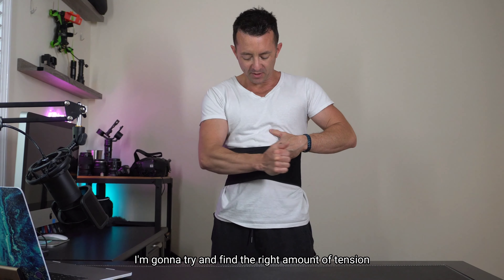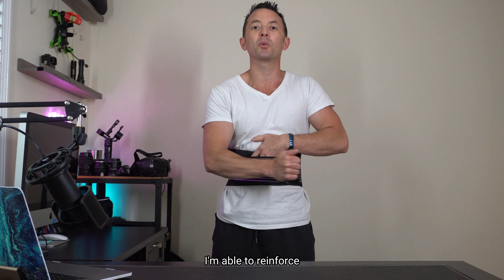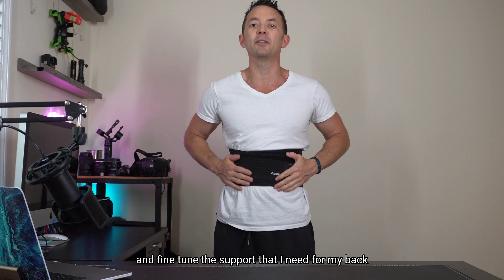Using the inner belt, I'm going to try and find the right amount of tension that's appropriate for my needs. With the outer belt, I'm able to reinforce and fine-tune the support that I need for my back.